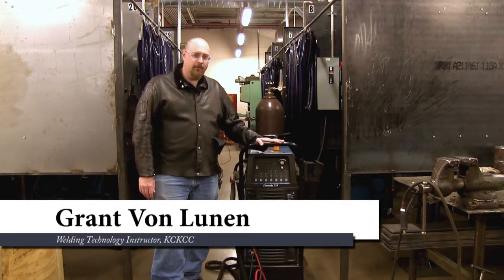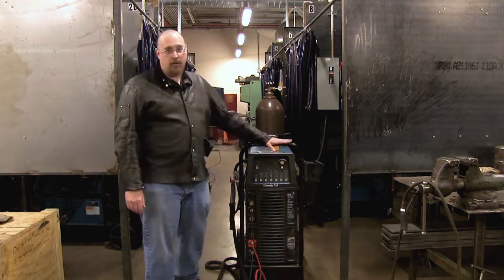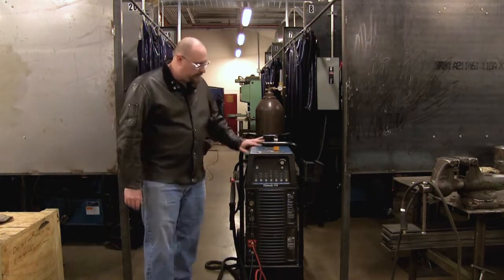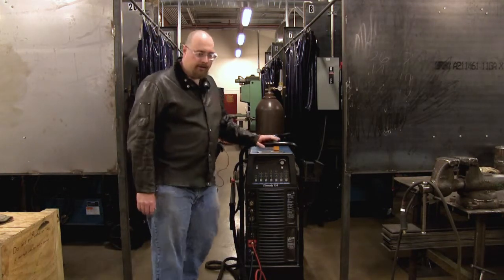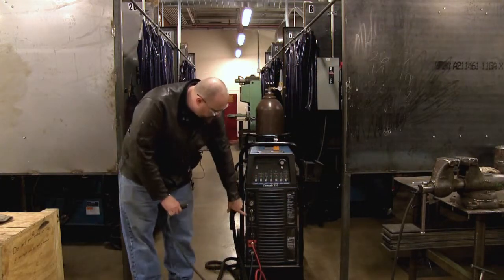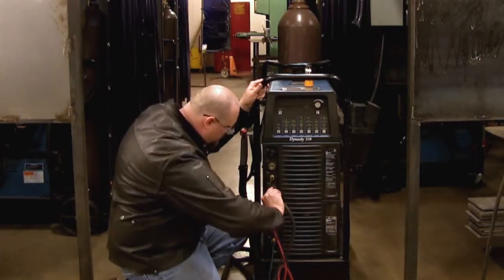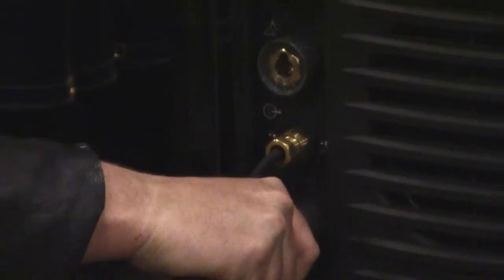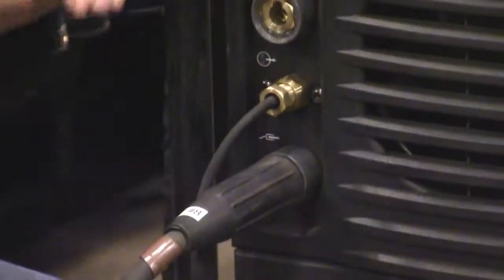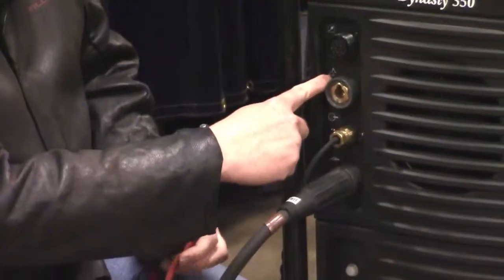Today we're going to be looking at setting up our Dynasty 350 for gas tungsten arc welding of carbon or stainless steel. First thing we're going to do is hook up our leads. We have our workpiece connection which goes with this symbol here — make sure that's snug. We have our electrode lead which goes with this symbol up here.